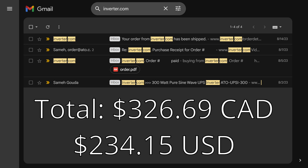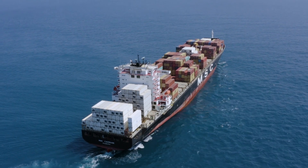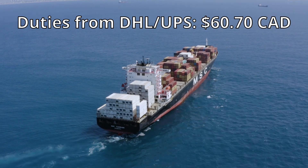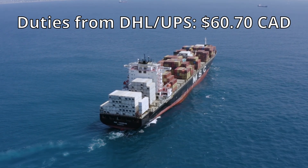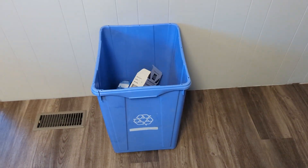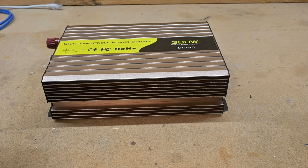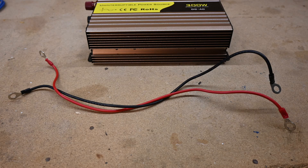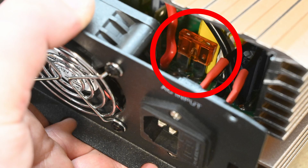The ordering experience was fine. Like most things from China, it took a bit to show up. I did have some duties on the order that I had to pay from UPS, but I'm not sure if all countries will experience this, or if it was just a Canadian thing. I didn't keep the original packaging, but in the box I had the UPS, a manual, an AC power cable for the input, battery cables, and a spare fuse for the inside of the inverter.